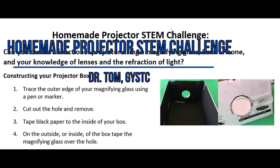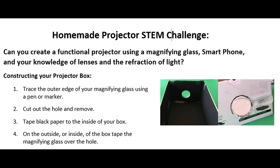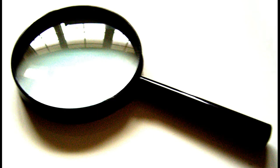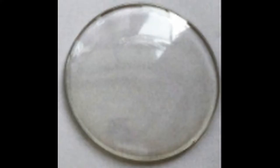First of all, the main purpose of the STEM challenge is we want our students to create a functional projector using a magnifying glass, a smartphone, and their knowledge of lenses and the refraction of light. Before you can really do this STEM challenge, you have to take some time to talk about light and the characteristics of light in lenses in particular.